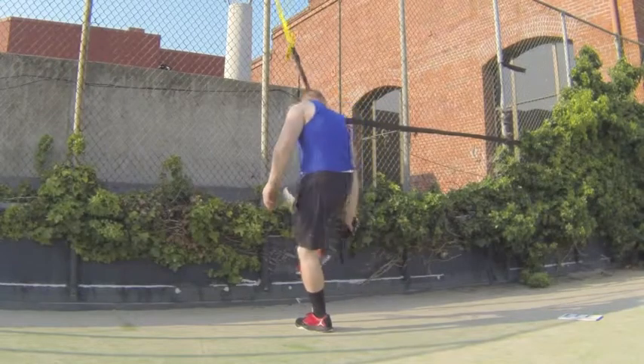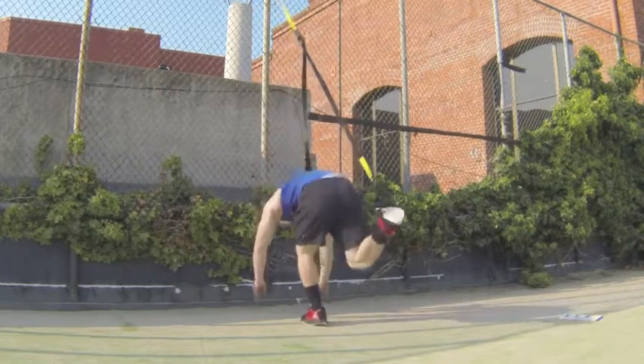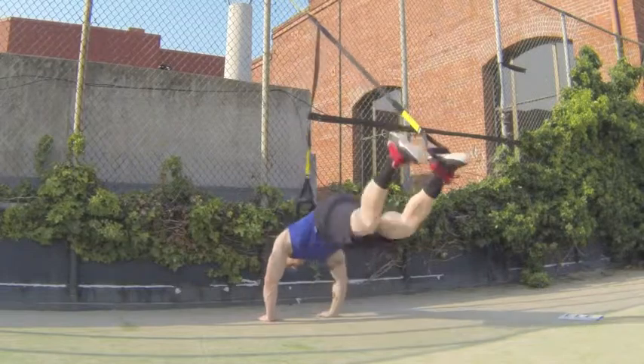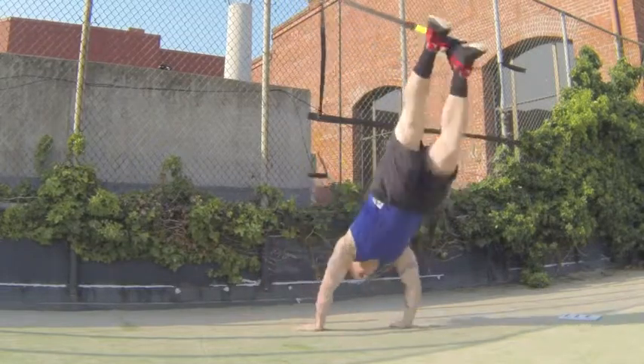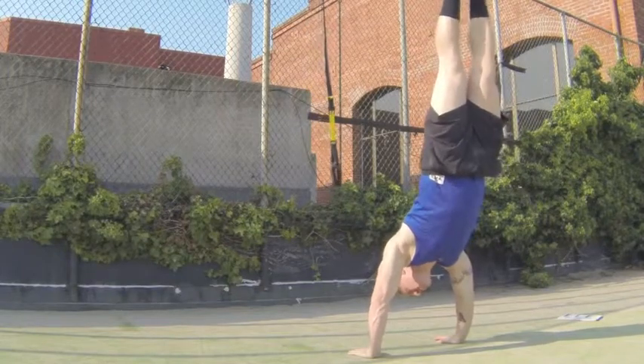TRX chest press handstand push-ups. This is a very hard exercise. You're going to be putting one foot in, getting down on the ground, and going backwards with your foot elevated up in the air. You're going to get to where you're almost perpendicular up and down to the ground.